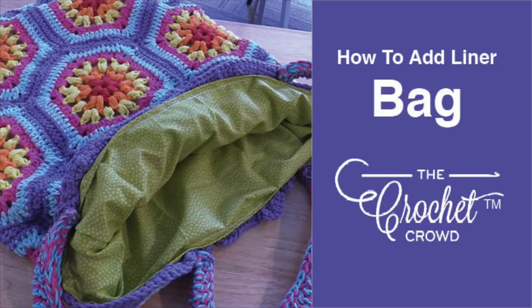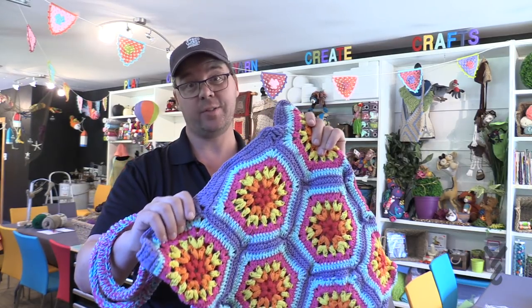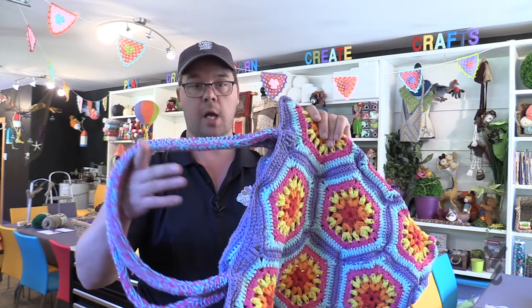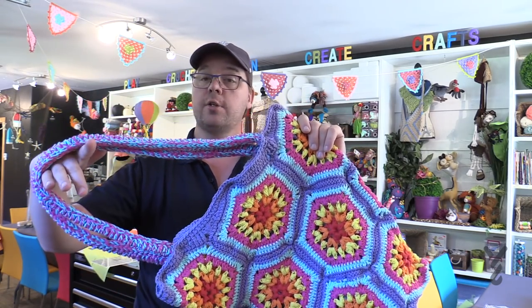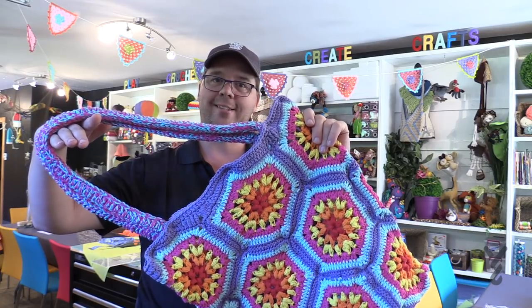So check this out. I got my hexagonal bag here and now I want to line it. We're gonna talk a little bit about why you would want to line it, and you really don't need any kind of mad sewing skills in order to line a crochet bag just like this. This tutorial is good for any crochet bag you want to line.